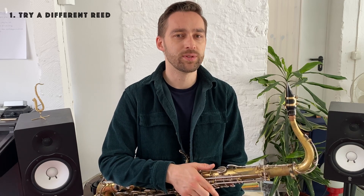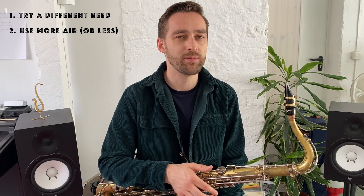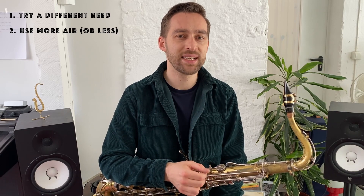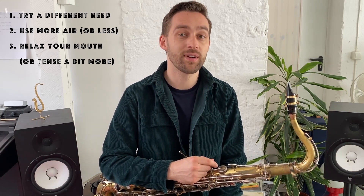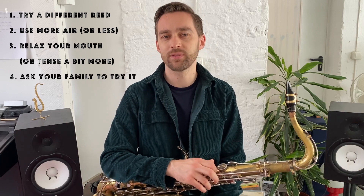You could try using a different reed. Maybe try to blow a little bit more air into the saxophone — in the beginning it feels like you need a lot of air because you're not used to it. You might also try biting a little bit less and leaving your mouth more relaxed. You could even see if a family member manages to produce a note and observe what they do differently.